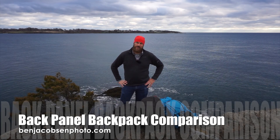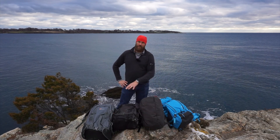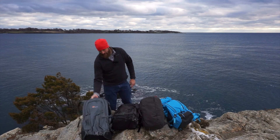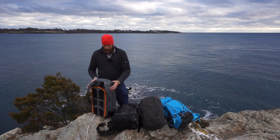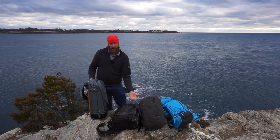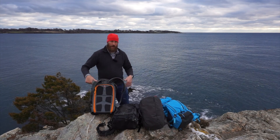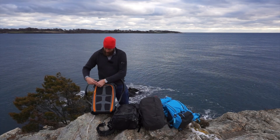Hi, Ben Jacobson here for Ben Jacobson Photo. Today I have a review of four different back panel access backpacks. By back panel access, I mean a lot of traditional photo packs have access that folds out in front — these all have the panel that opens on the side that also goes against your back. So I'm calling these back panel access backpacks.